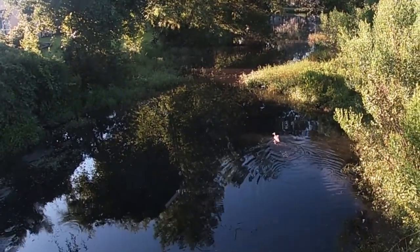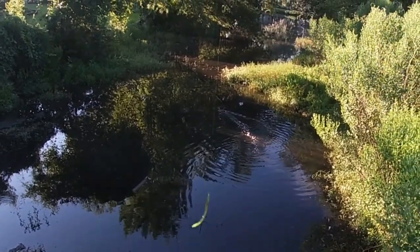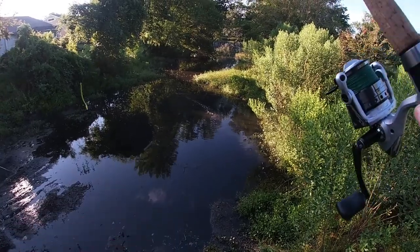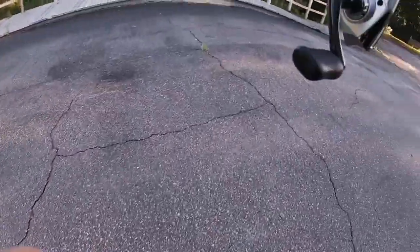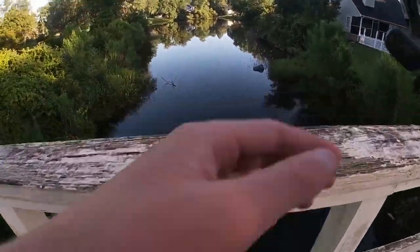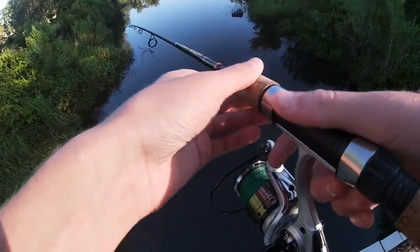Right there there's a female mallard and her chick. That's too shallow for fishing right there — I'm not going to try casting there. But on the other side over here, you've got all of this. There is potential for a bass.